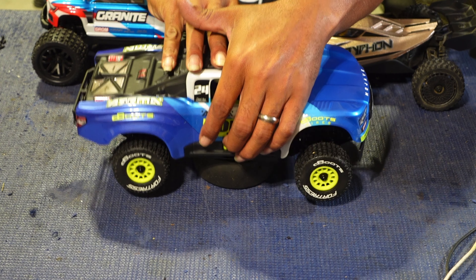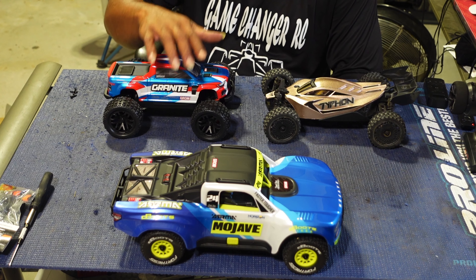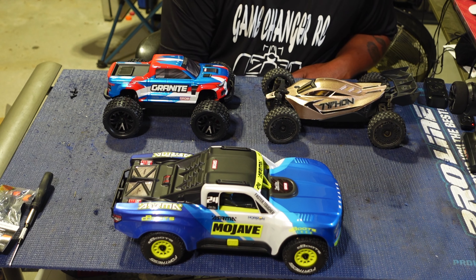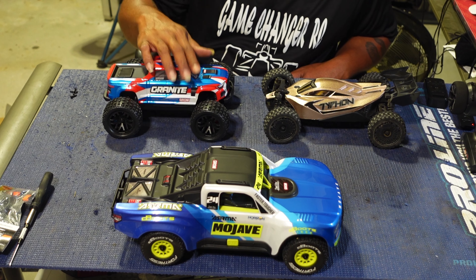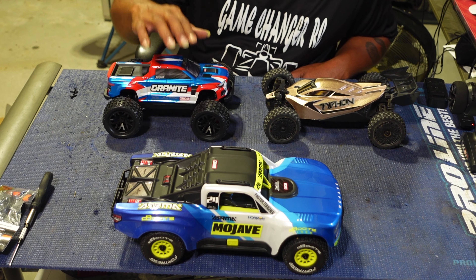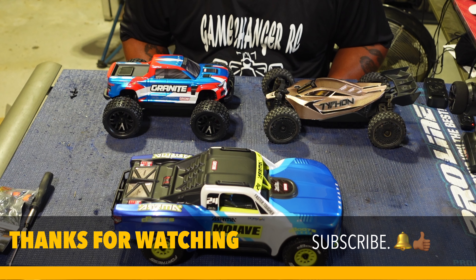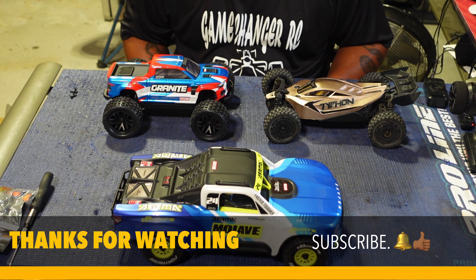There they go — the three Groms. The only one that needed to go brushless was this one; I've got both of the others brushless already. I still need to get this body painted — the body and brushless system are on the way for the Granite. We've also got the new low-C Grom coming, the NASCAR one, and I'm actually more excited about that one than the Mojave. I appreciate y'all sticking around — don't forget to like, comment, and subscribe!